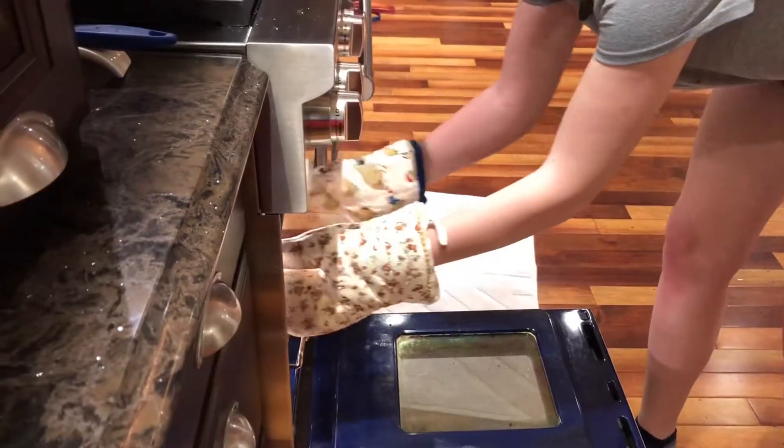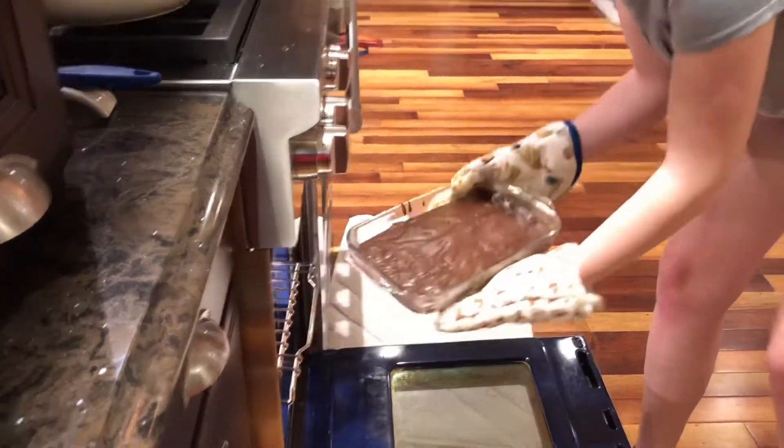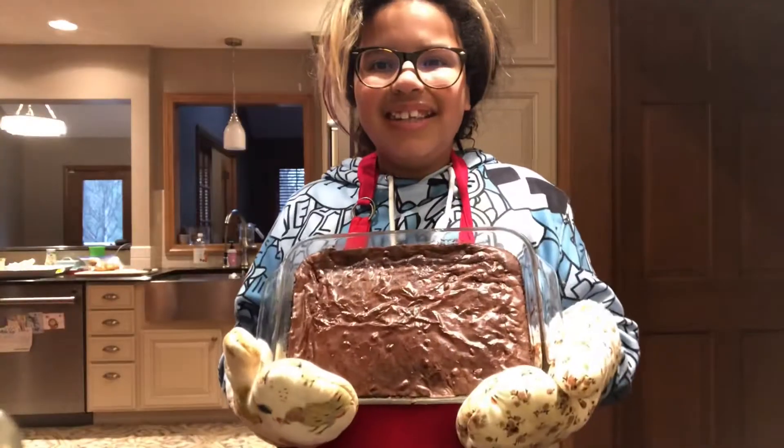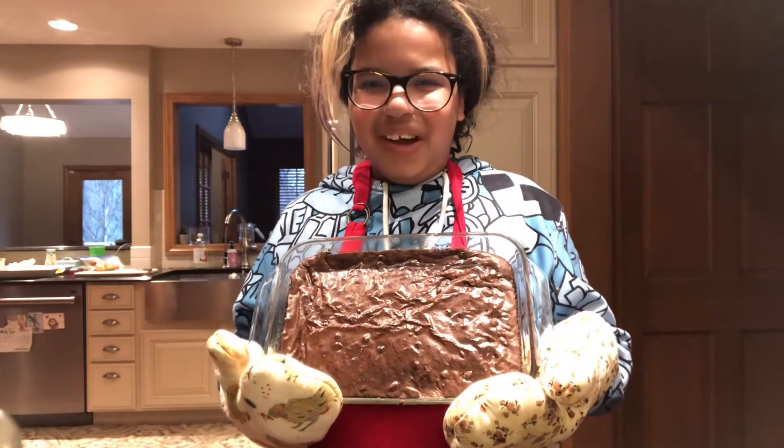Now she's gonna help take it out of the oven. Now let it cool. And that's how you make brownies with a brownie mix.